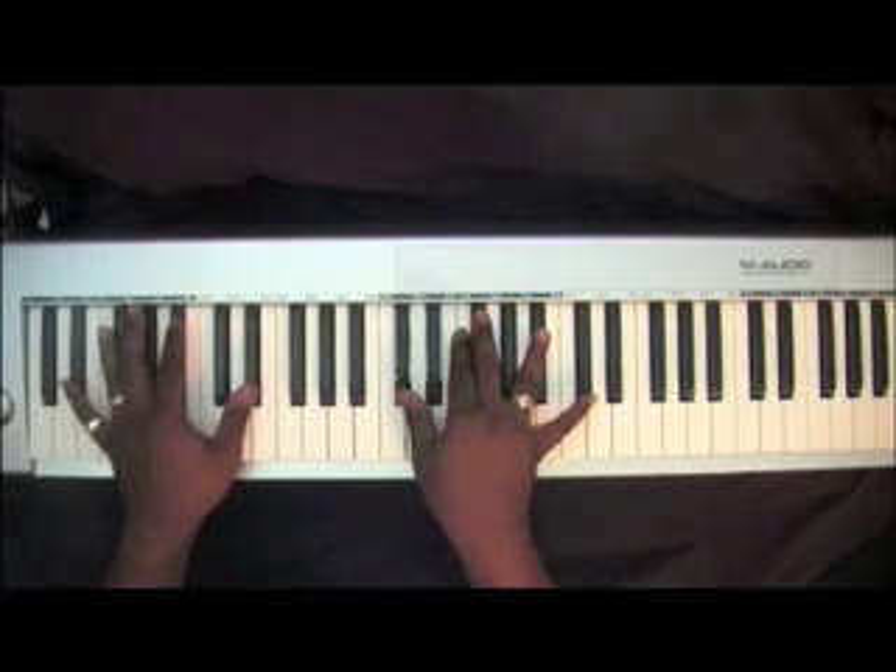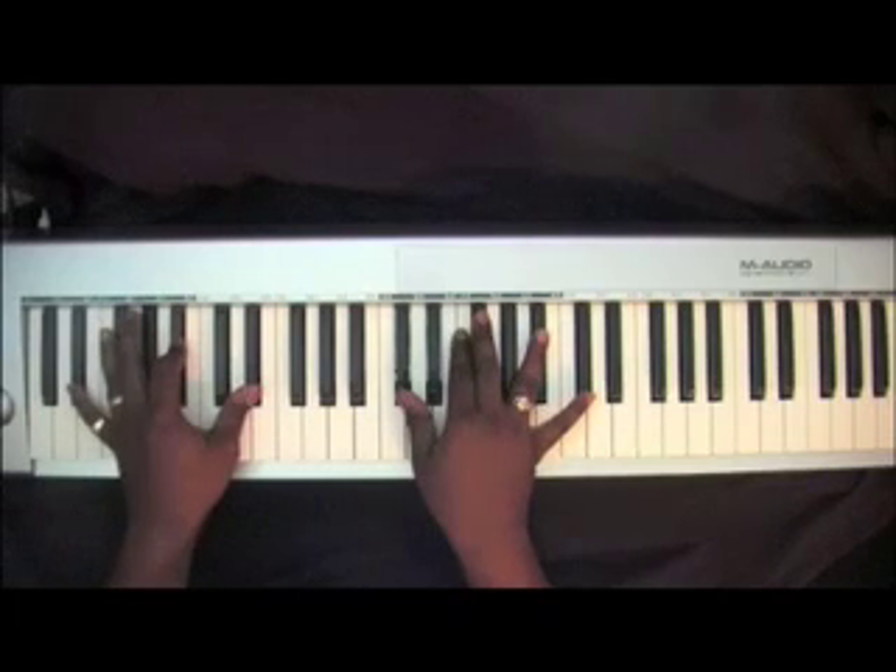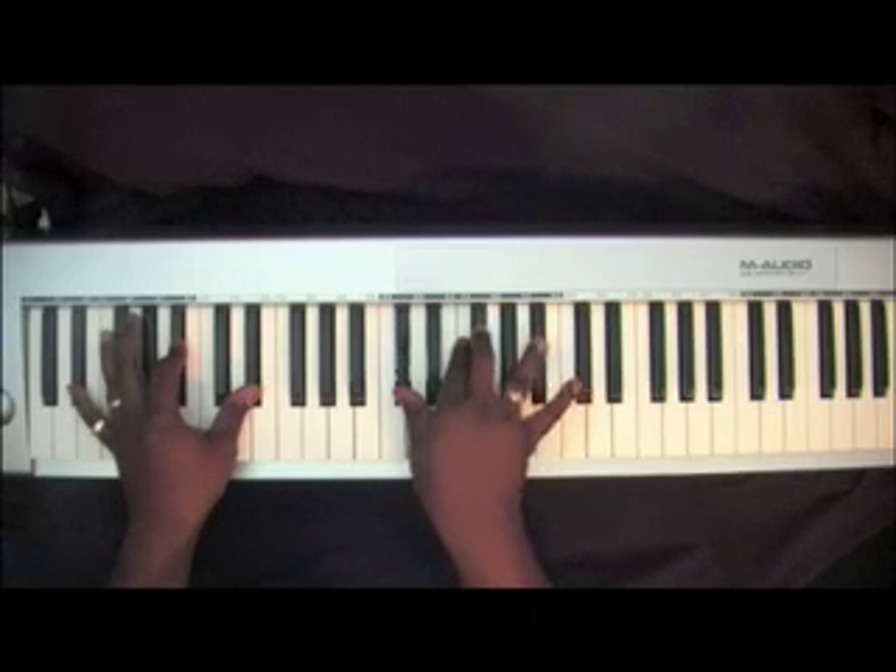Now your left hand is going to go to two E-Flats with a B-Flat — you're going to roll on that. Right hand: D-Flat, F, F-Sharp, B-Flat.